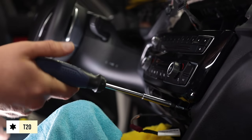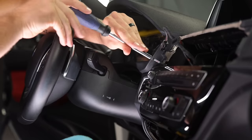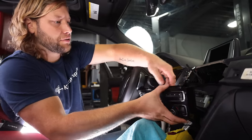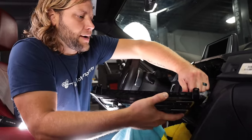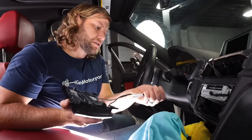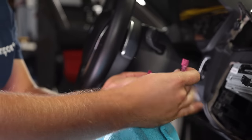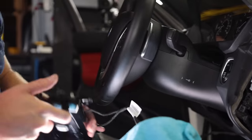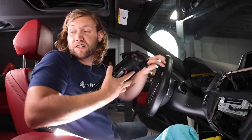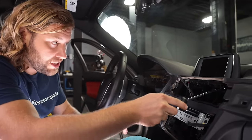Next, remove the faceplate. There are four T20 screws — two on the lower portion and two on the upper portion. Remove those, slide the faceplate out, and disconnect the connection in the back. If you have an LCI car, you'll have one additional connection. Once everything is disconnected, put the faceplate in a safe place.